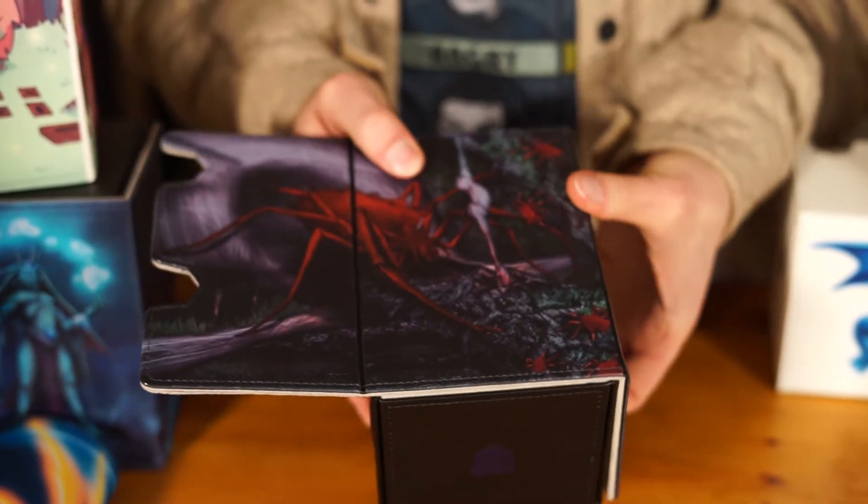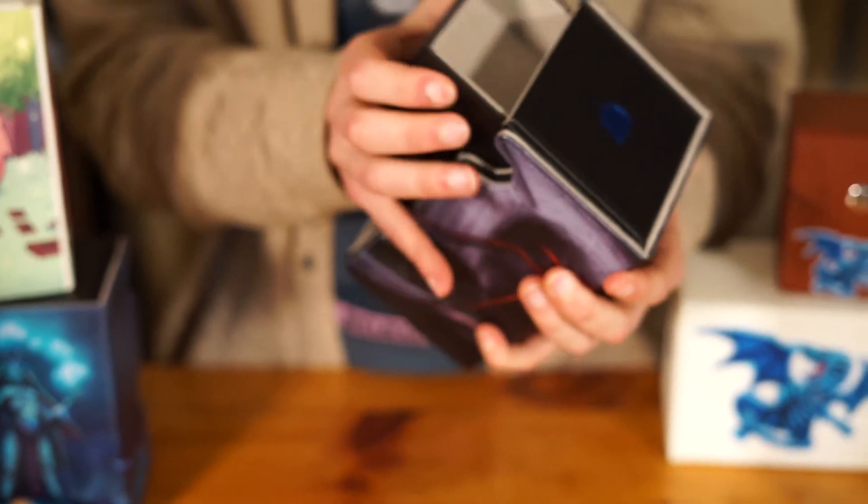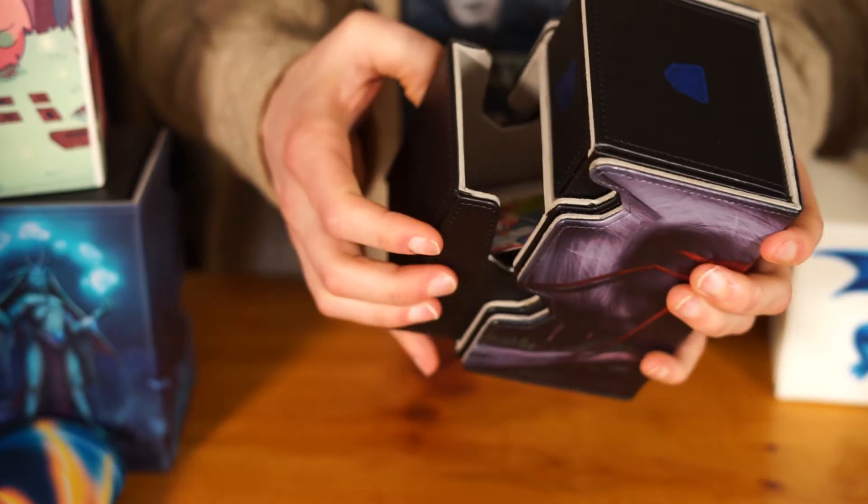The next thing I want to talk about is the Mach 3 deck box. It holds 100 double-sleeved cards, it's got a completely removable magnetic lid, dice tray, and deck tray. I've always done more Yu-Gi-Oh focused boxes — the Mach 2 clips on your belt, it's more for Yu-Gi-Oh players. So I wanted to introduce something for Magic players or Pokemon players, something they can put their special deck in and get a custom printed box.